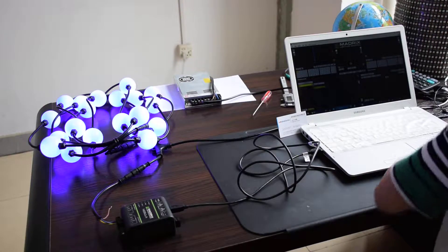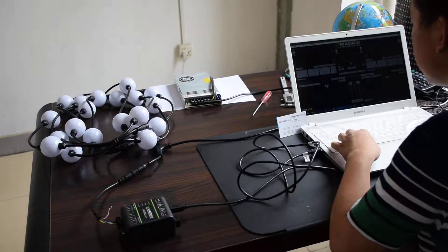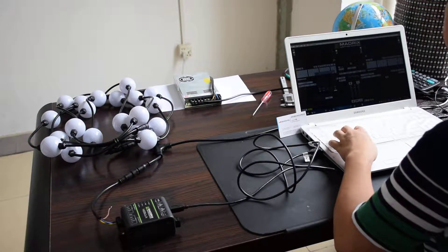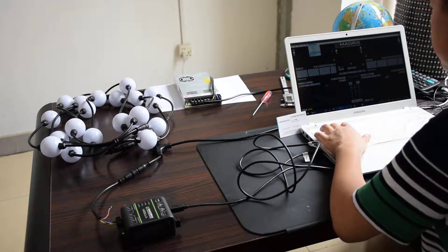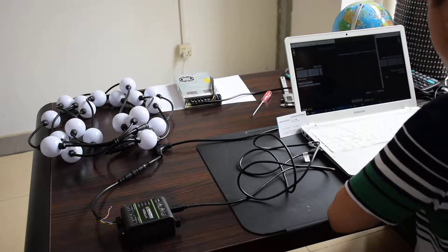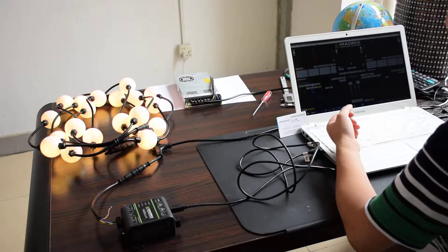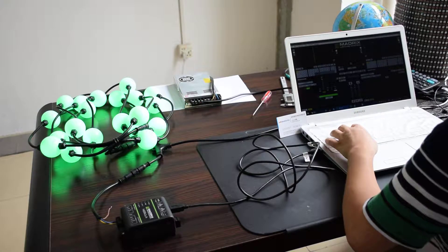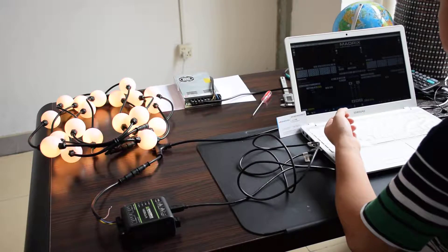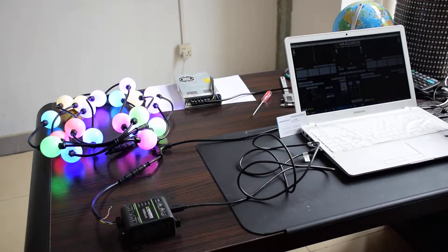Okay, it's working now. I need to choose my RGB color first. It's not RGB yet, let me set it again. We'll choose the RGB on the matrix. I already set it, so we can control it now. You can see it on my matrix.